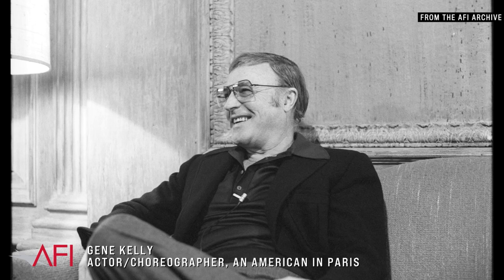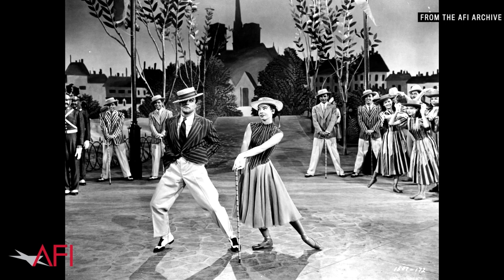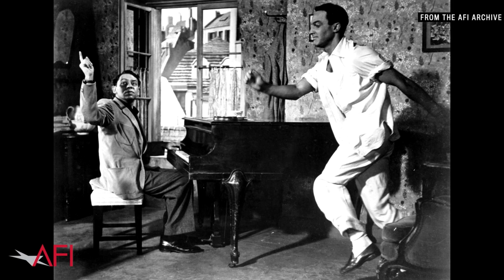The reason that we did a lot of tap dancing, or put a little bit of it into a number, is to show that this was an American thing. If we did purely classical work, purely ballroom work, it could look like an Englishman or Frenchman or something else. It's purely an American folk type of thing.